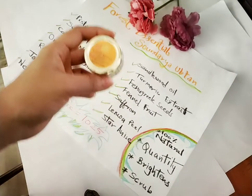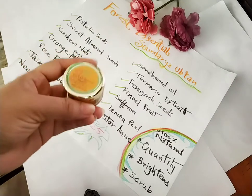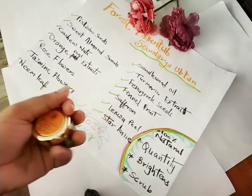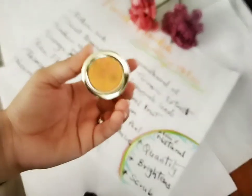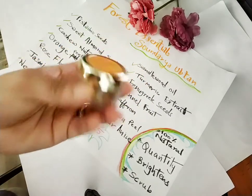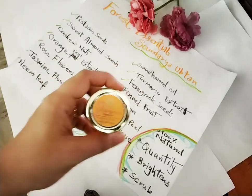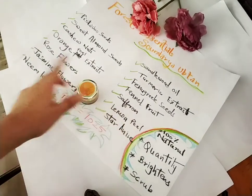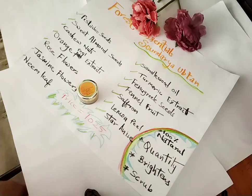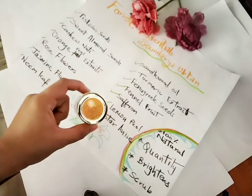When you apply it, it also acts as a scrub because it has granules that provide a scrubbing effect. This is the facial ubtan by Forest Essentials and it's very good — I liked it. If I have to rate it out of five, I would give it 4.5. If you have all the ingredients at home, you can definitely try making it yourself — I'm going to try that once and if it turns out well I'll share it. But this is a very nice ubtan that you can definitely buy at least once, because it really does brighten your face.